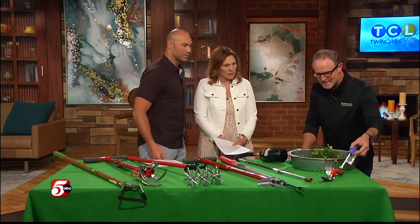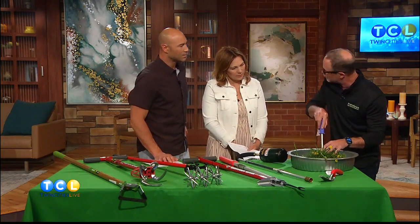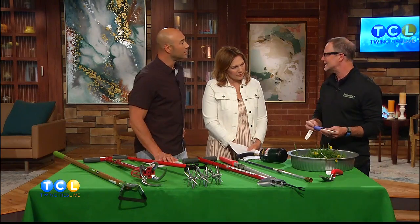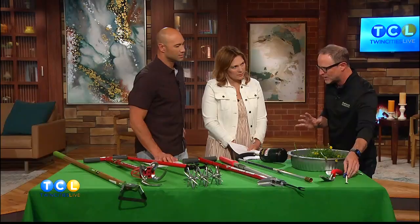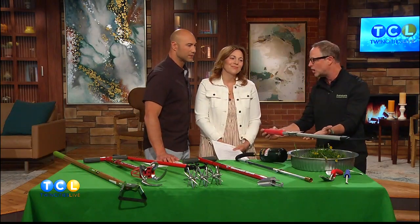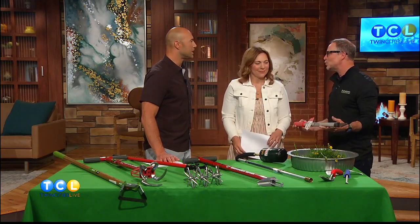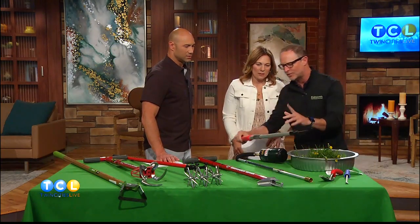Everyone's seen these tools where you dig into the weeds and pry the weed out — that's a hands and knees kind of thing. We've invented some new things since then. Corona comes out with this beautiful weeder where you stand tall and do it. Same result but you can stand up — take care of your back and your knees.